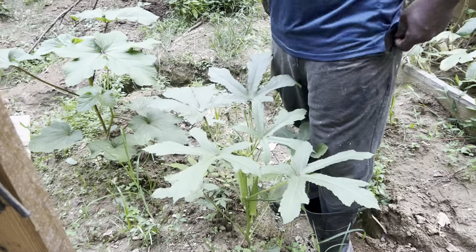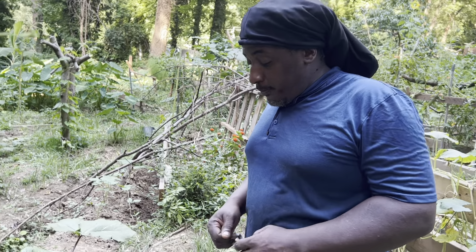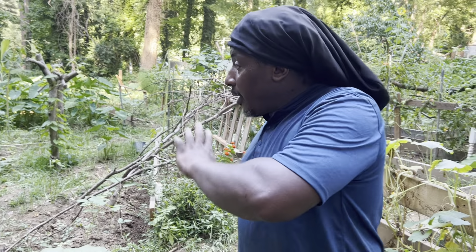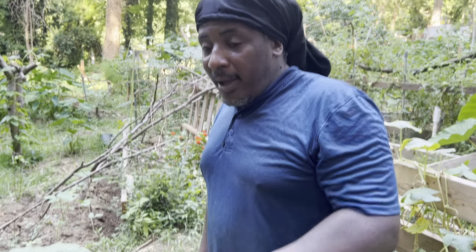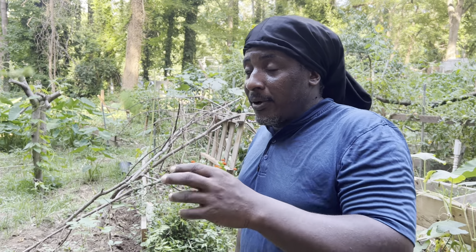Welcome back to Planta Garden TV. What we're going to do today, we're going to walk through the garden and we're going to harvest some stuff. This garden, every day is harvest day. You can always come in this garden and eat something.